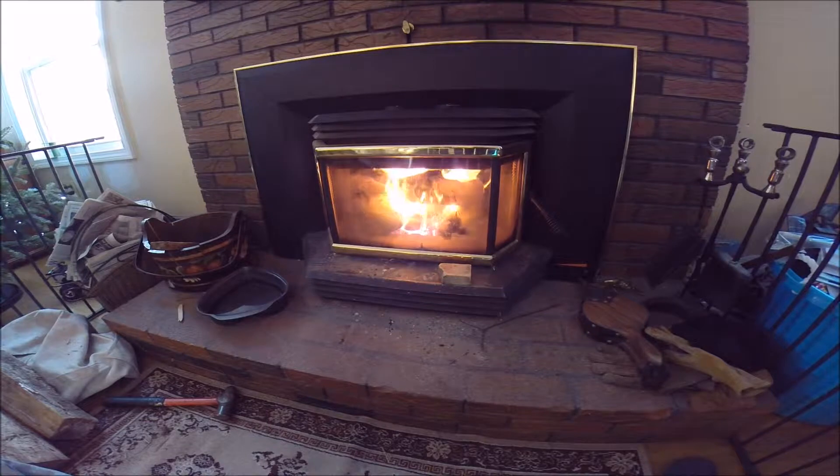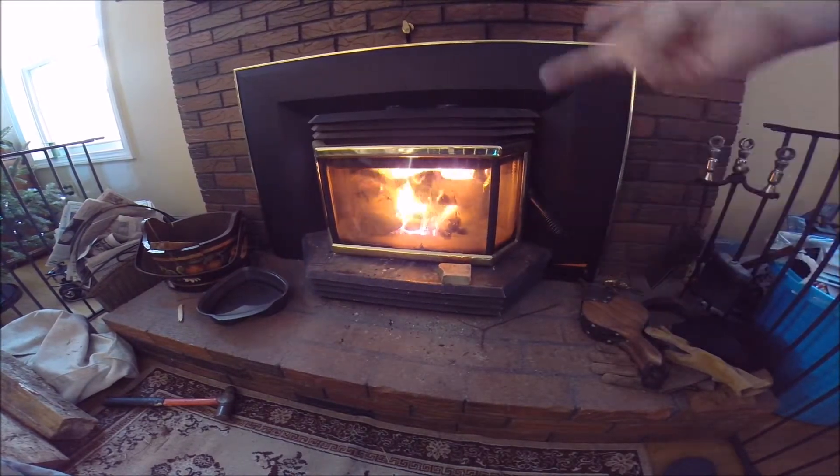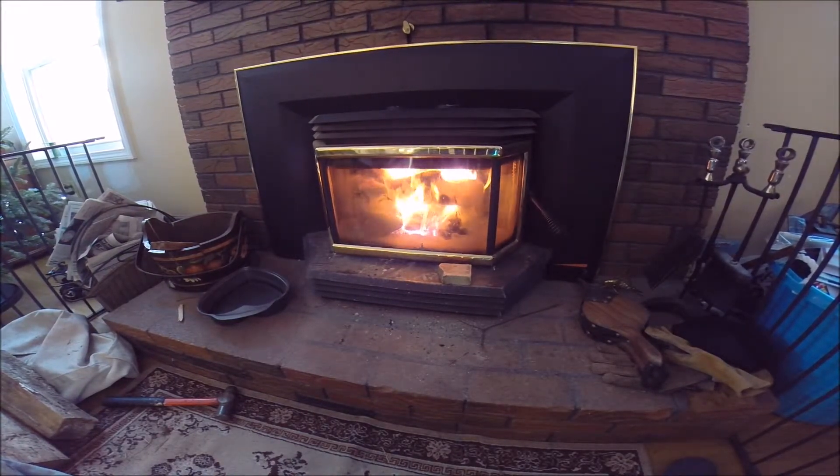When the temperature comes up, I might cut down the primary air a little bit, about halfway, to let the wood last longer. Once the coals are really hot, there's a big pile built up.